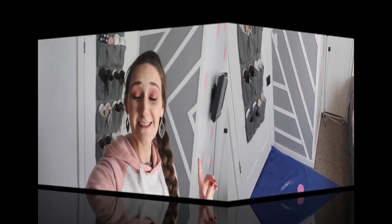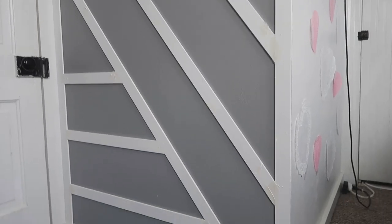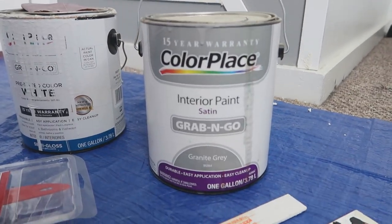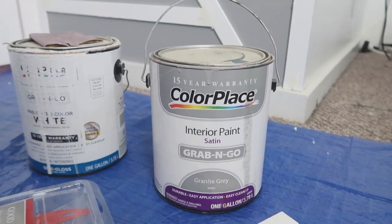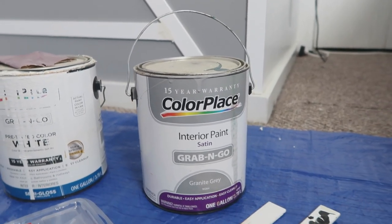It is the next day — I let it sit overnight so it could dry all the way. Now it's time to sand it down and then paint it gray. I'm going to keep the gray color that's already on the wall and paint the trim out in the same color. This is just grab-and-go paint from Walmart — it's Color Place brand in the color Granite Gray.